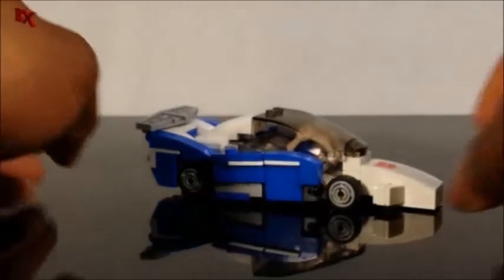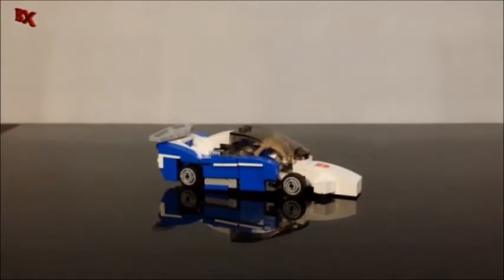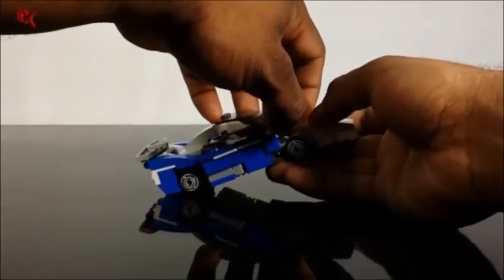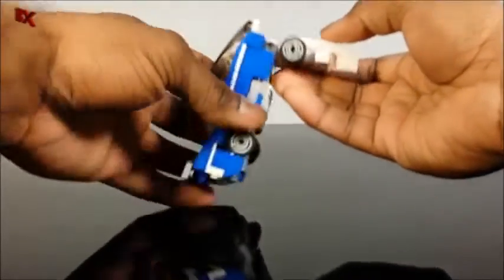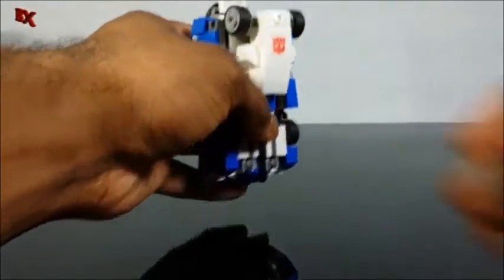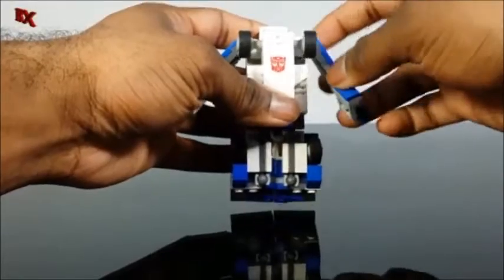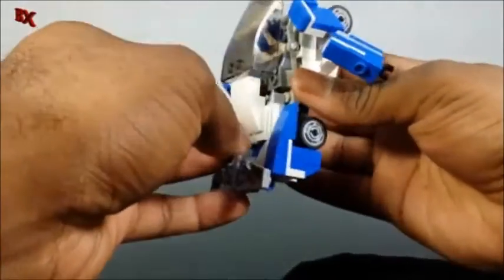For the transformation, we are going to separate the windshield from the jumper plate down here, and that allows us to drop the front of the car. Then to bring it down again, the next thing we're going to do is fold out these arms — arms are already where they're supposed to be, and you could pretty much start closing those up any way you like.